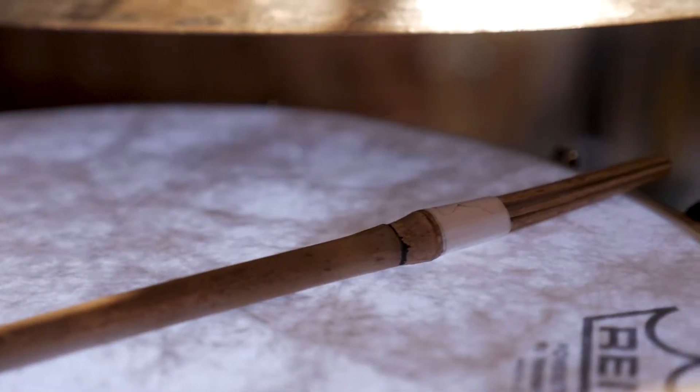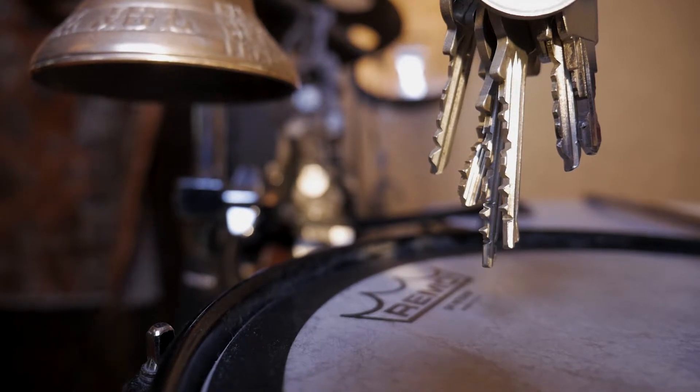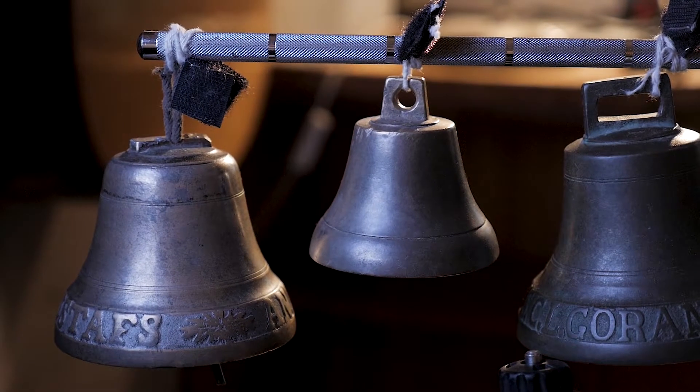I have built my own percussion set that consists of very crisp and delicate sounds. And for these sounds to really come through I need microphones that really capture the small details.